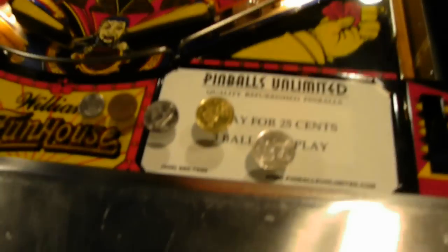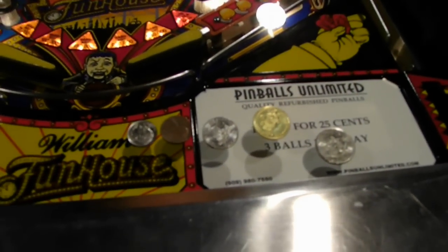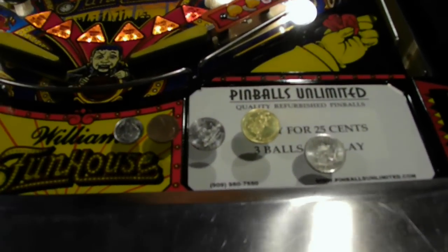It takes pretty much any coin you want to put in. We've got a quarter, a .900 token, a nickel, a penny, and a dime.